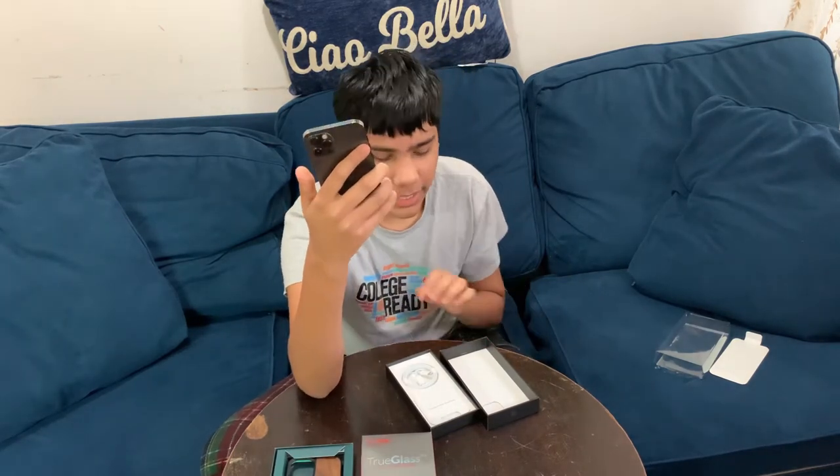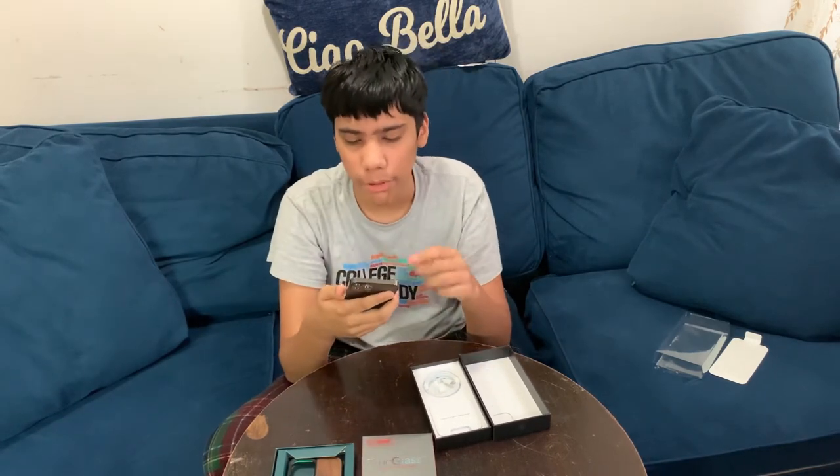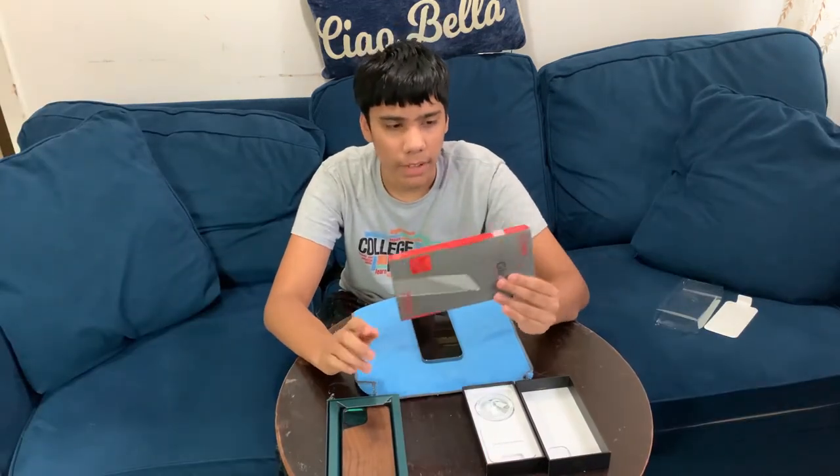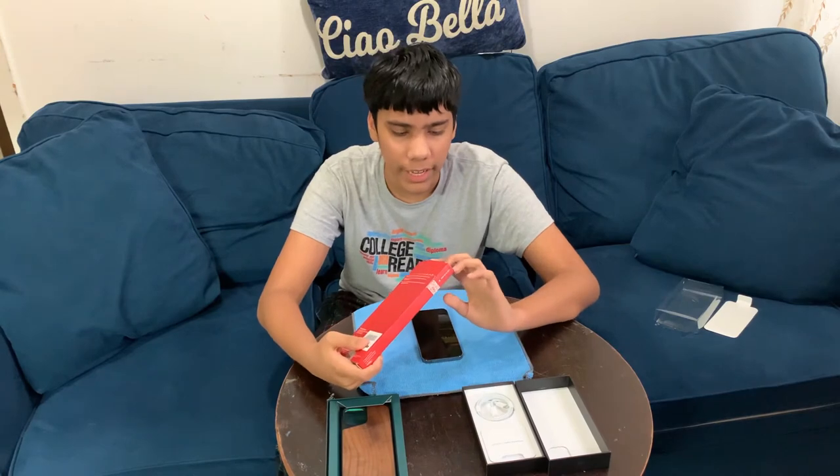I'm going to have to clean the glass before applying the screen protector. I don't know what fingerprints are on it and it's going to leave bubbles on the screen protector, so I'm going to clean it right now and then get back to you guys when I finish.